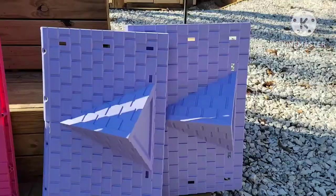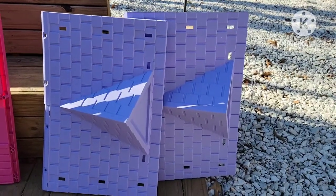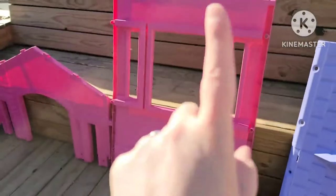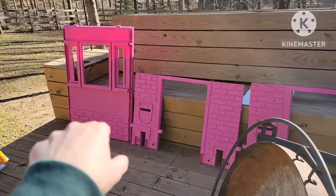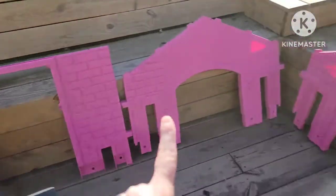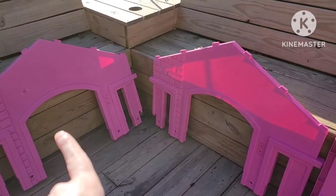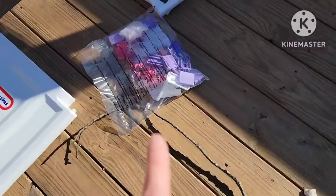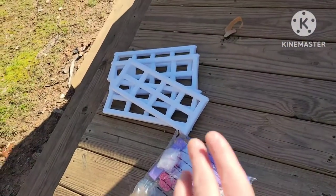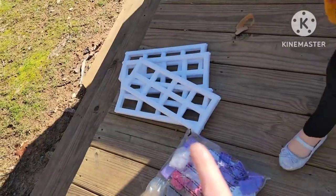It's going to come in one big box and then you're going to have two roof pieces, two pieces that are the sides — those tall pieces — and then four pieces that are half the size of the large piece. You're also going to have two doors, a box of screws, and four shutters for the outside of the house.